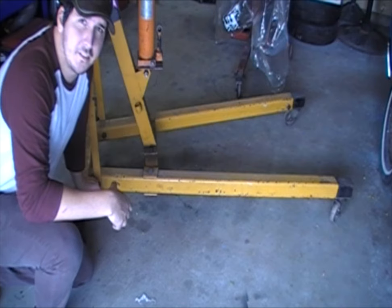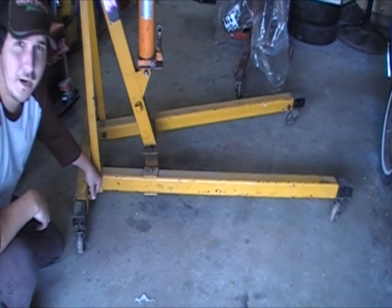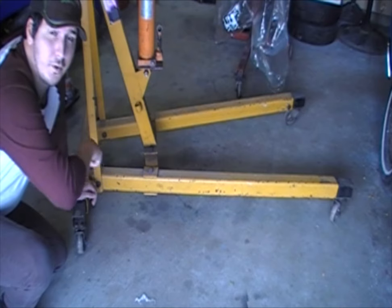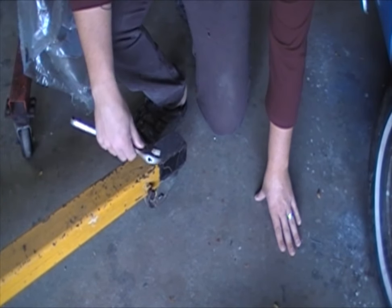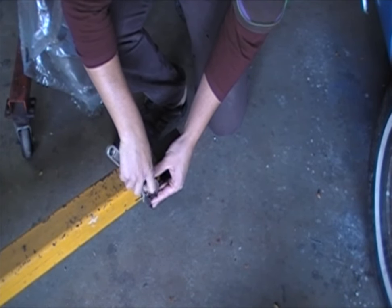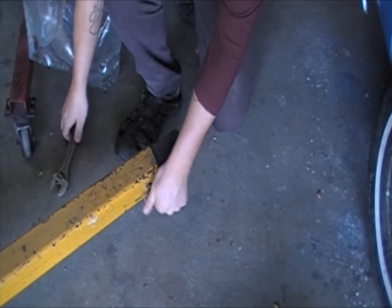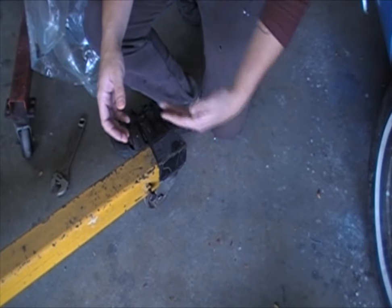What I tend to do is pull them out a distance, measure them, and then replicate that on the other side. The way you adjust them is there's a nut right at the end of each of the legs. You just undo this and the piece slides out. It's the same way for these longer ones in the front — there's a nut right here and then that piece slides out.